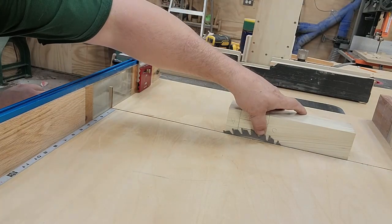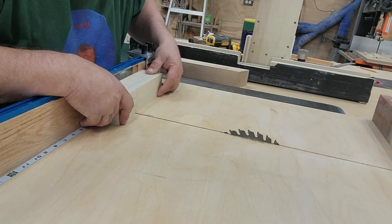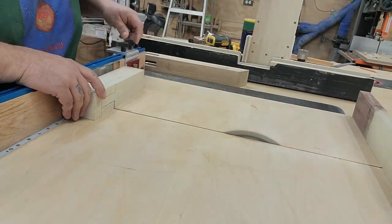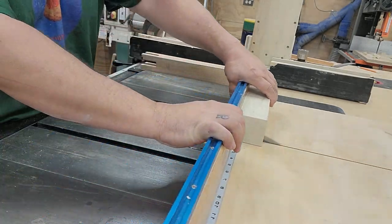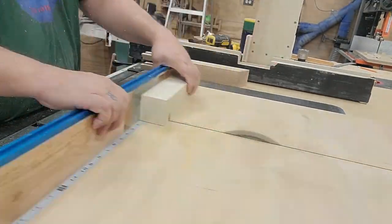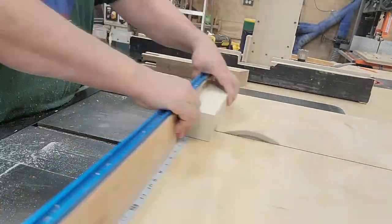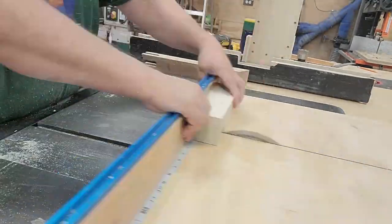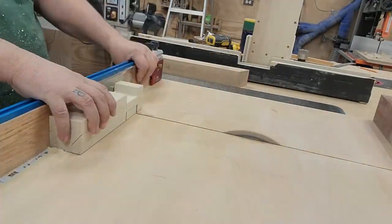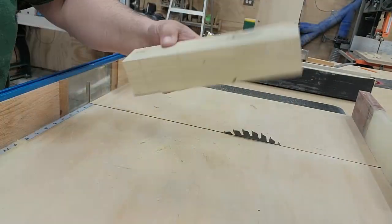Now to cut out the sides. Make sure you lower your blade to the one-third section. I use a table sled to accurately line up my cuts — some people use a miter gauge. Cut both ends to give yourself a definition of both sides, then nibble away the center. Do this again on the opposite side.